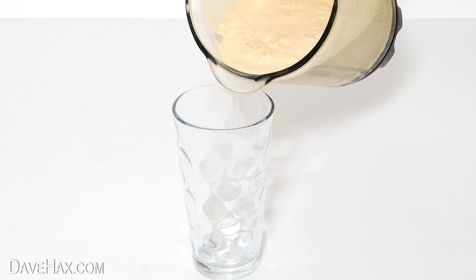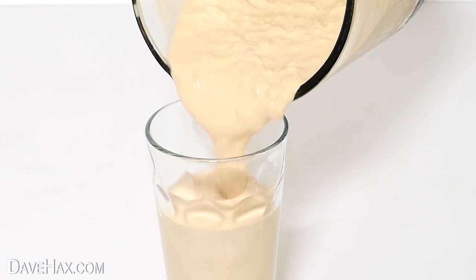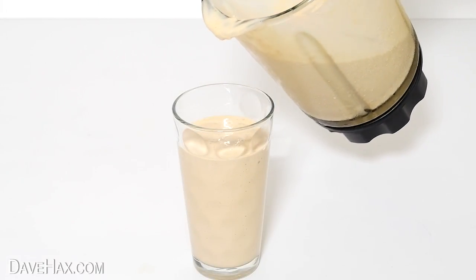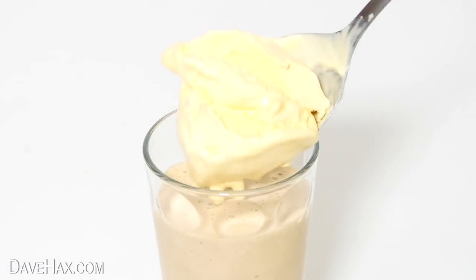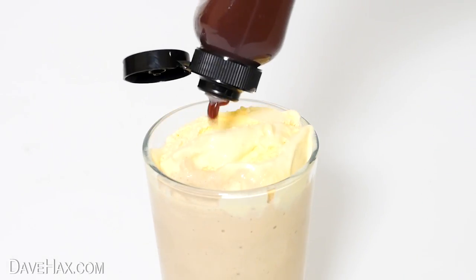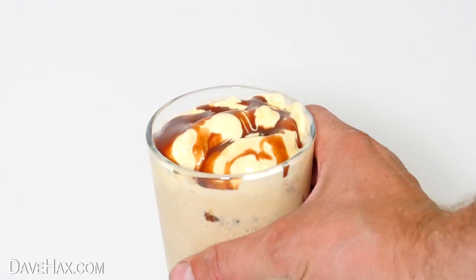It doesn't look that dark in colour, and if you wanted to, you could always add some cocoa powder into the blender to make it browner. But it tastes delicious. I'm leaving space at the top of the glass so I can add a scoop of ice cream, and I'm squirting over some more sauce too. And that's our milkshake ready.